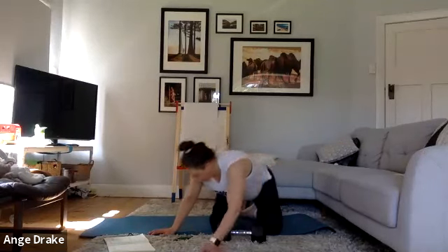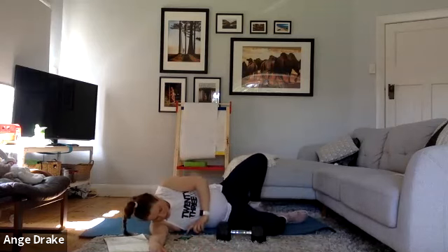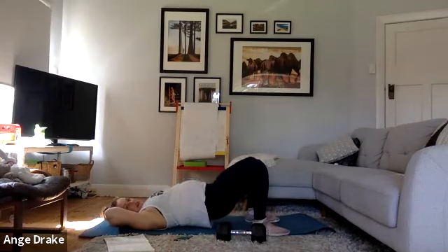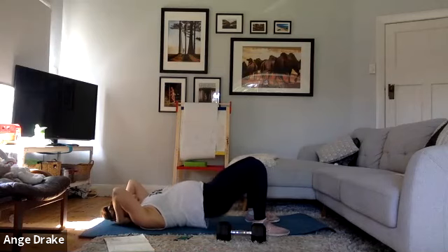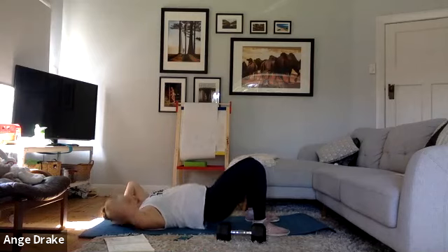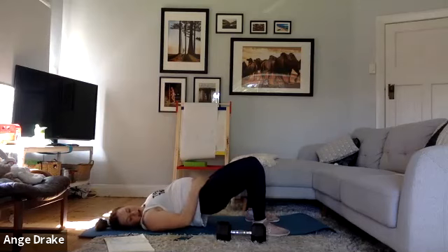Come down onto your mat. You can either do little pulses or full range. You can have your legs elevated depending on what you feel you need. Make sure that the knees are separated enough apart, driving up and down.